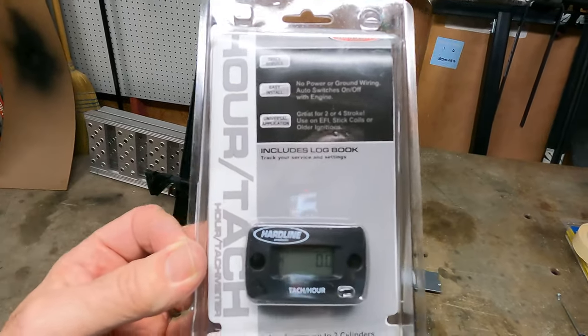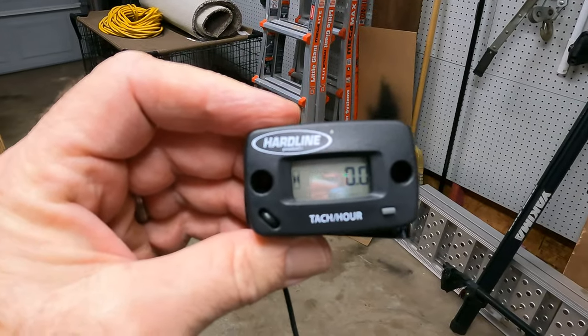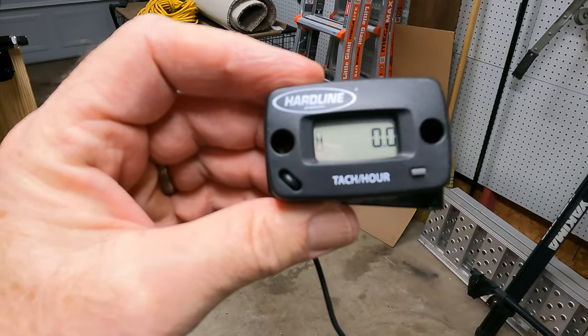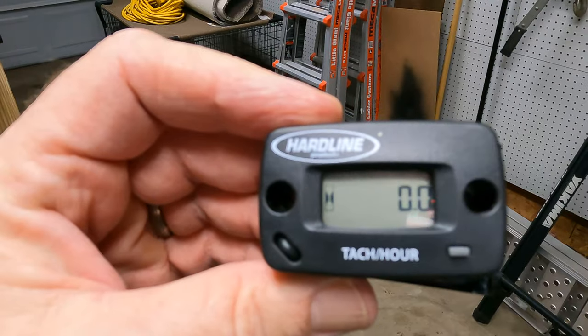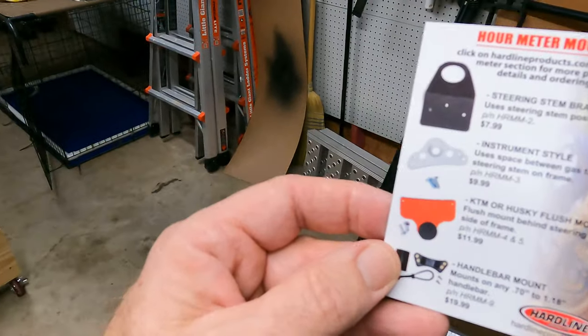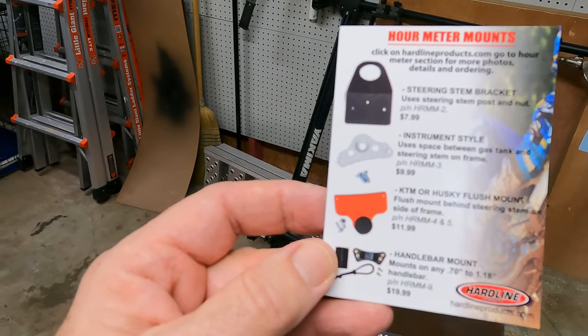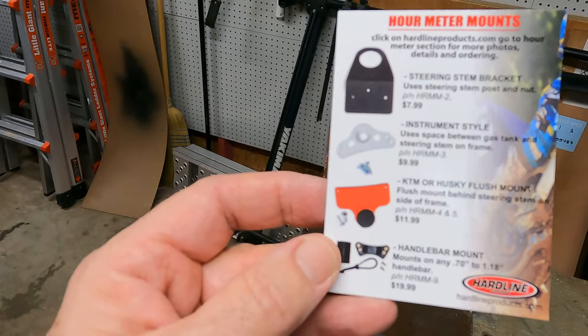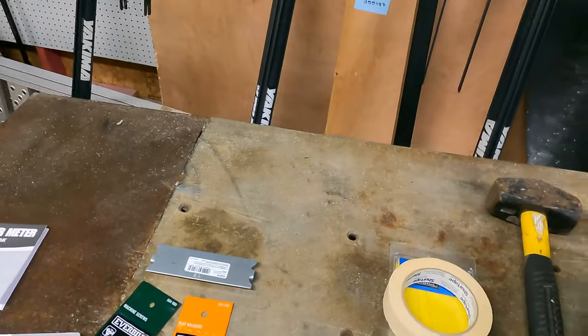I got this Hardline tachometer hour meter and there's a link in the description if you want to purchase this. You can see that they offer some mounts for the tachometer, but they're kind of pricey for what they are and I don't know if they'll work in all applications, so I decided to make my own mount.